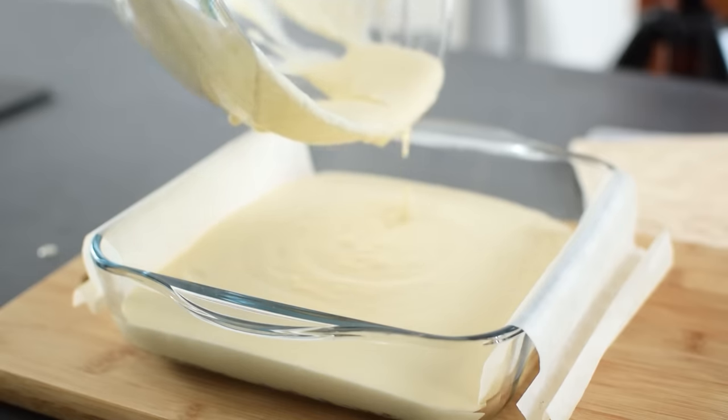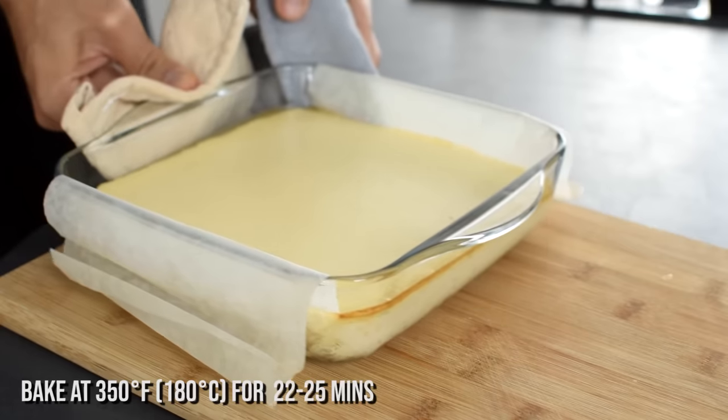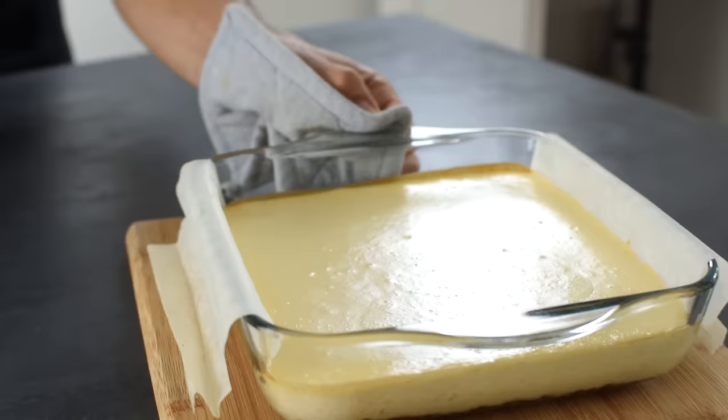Pour everything over the pre-baked crust and bake in the oven for about 25 minutes, or until the outer ring of the cheesecake is set but the center still jiggles a bit. Keep an eye on it or it will be overbaked.